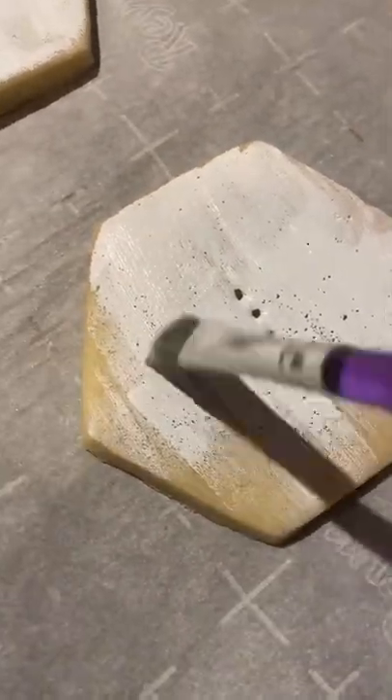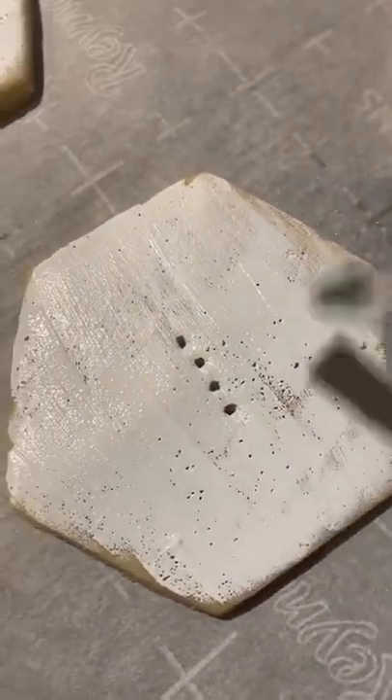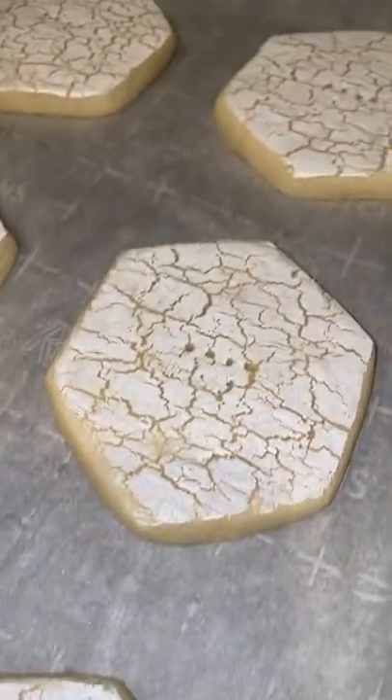Then once you've painted all over the cookies, you're gonna pop them in the oven and bake them the exact amount of time that you would if you didn't have this on top of them, and then voila, there you go.